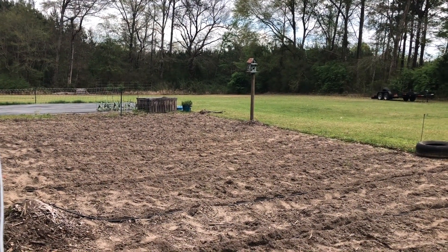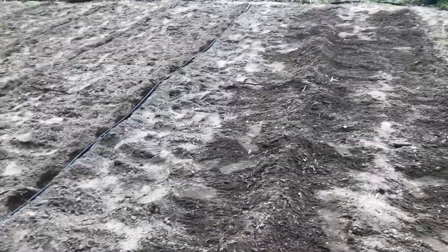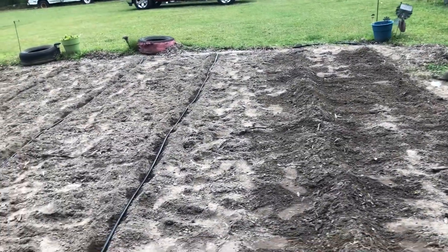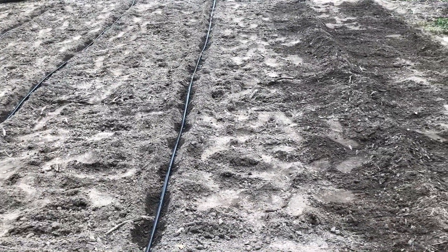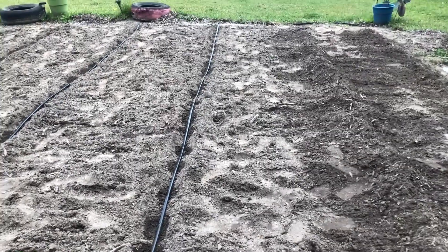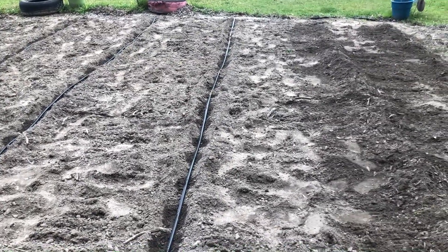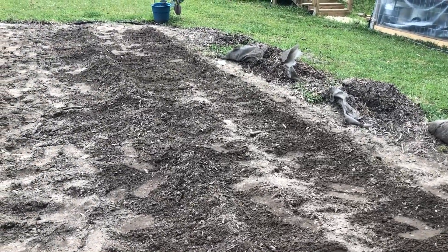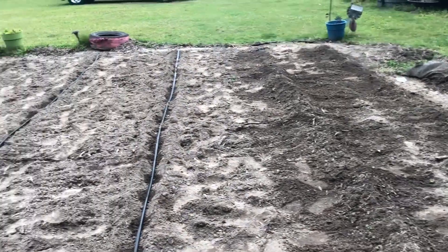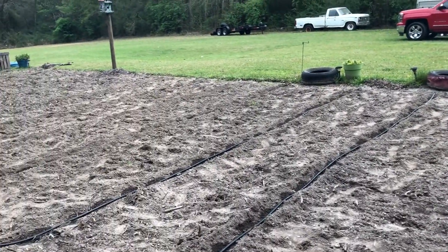I got my garden tilled, made some rows, and Terry and I laid the drip tape according to the directions that Hoss gives. They have a video out about it - pretty easy. Now I'm coming back and covering up, and then I'm going to lay my heavy-duty weed barrier because I'm not fighting the weeds this year.